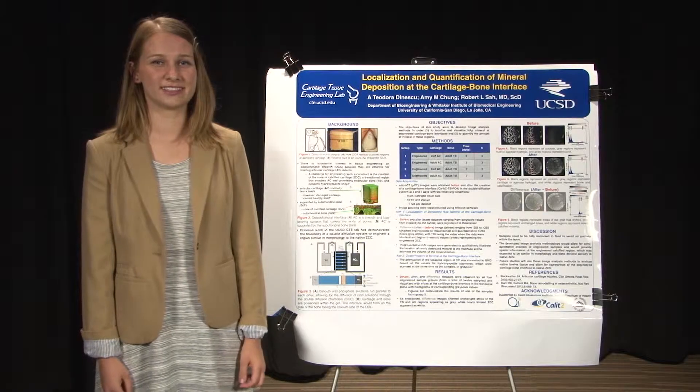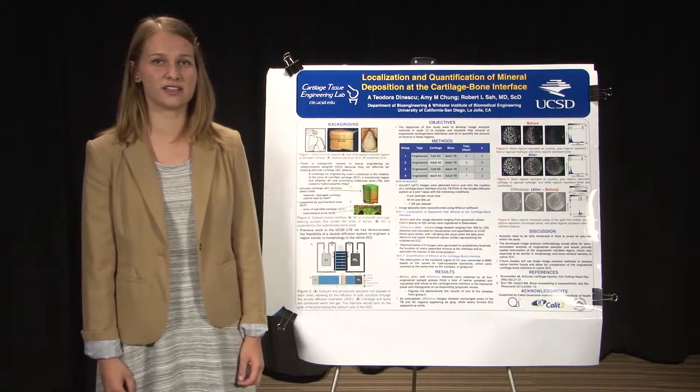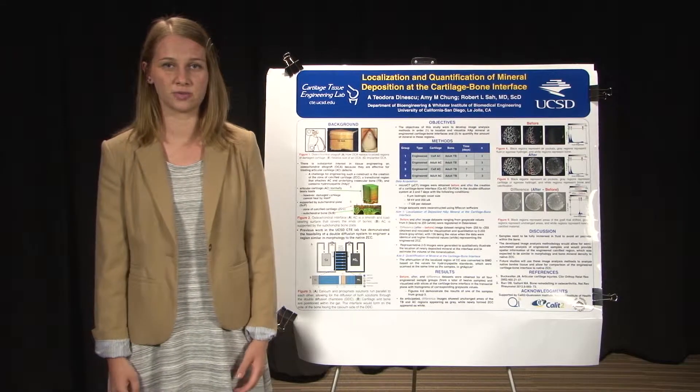Hi, my name is Tio Dinescu and this summer I worked in the cartilage tissue engineering lab under Dr. Robert Saw in the department of bioengineering. My project was the localization and quantification of mineral deposition at the cartilage bone interface.